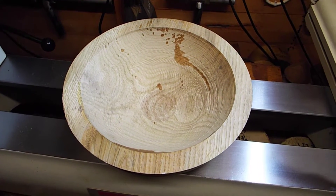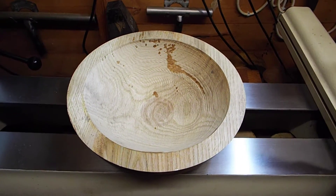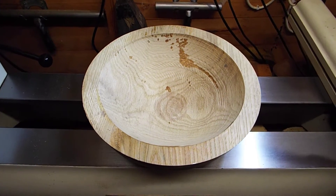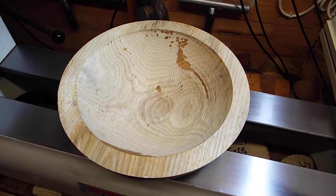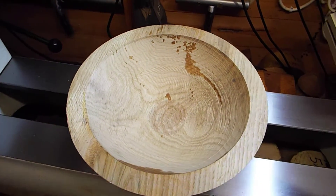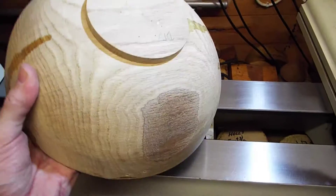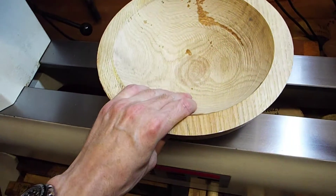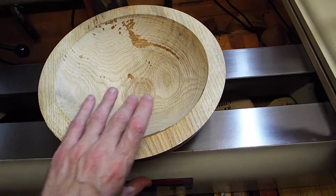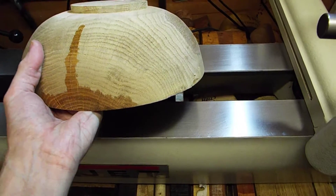Hi guys, welcome back to the woodturning section of my YouTube channel. We're actually in my shack slash shed slash workshop, and today we're just looking at some wood that's been drying for a while. This particular piece has been drying about eight months — it's a piece of ash, quite a nice piece of ash as well. Decent size, it's about 13 inches in diameter, maybe slightly larger. It's got some decent stuff going on in it.